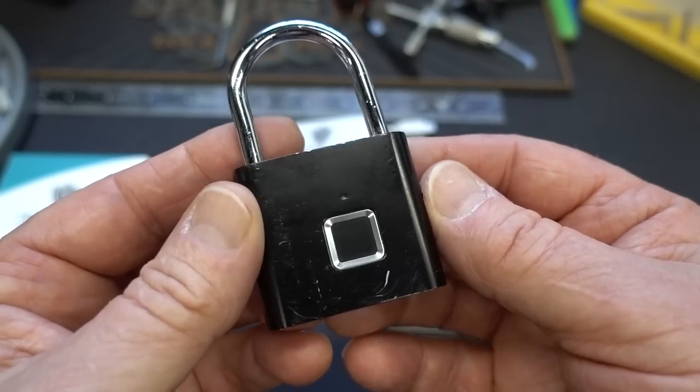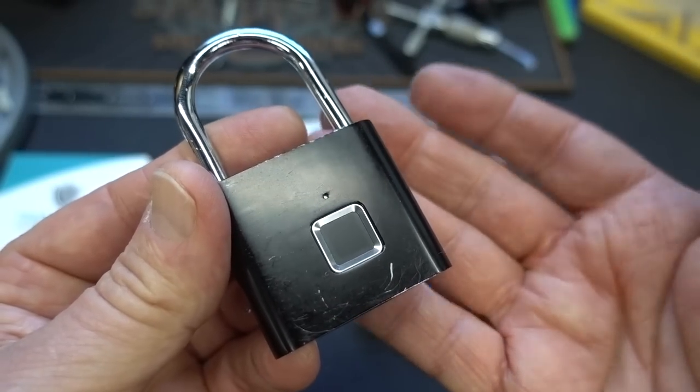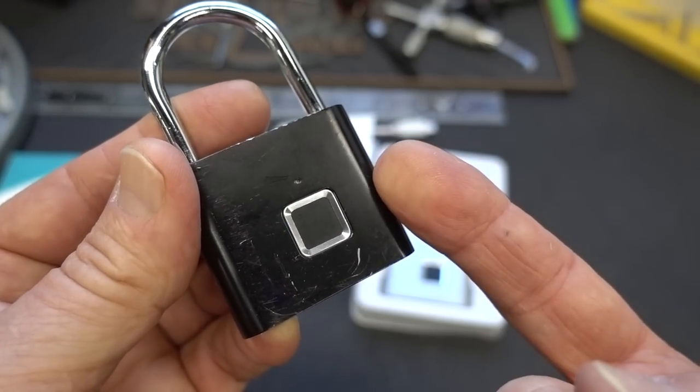I ordered this and the instructions say to plug it in and charge it until the red light goes off, telling you it's fully charged. Then the very first time you get it, you put your finger there, hold it for 10 seconds, it will blink blue, and that registers your fingerprint.